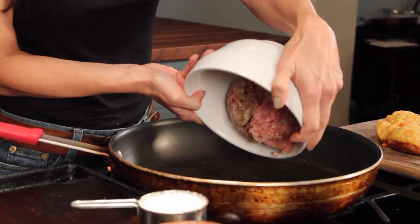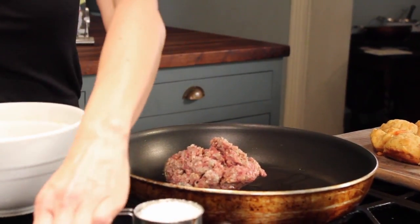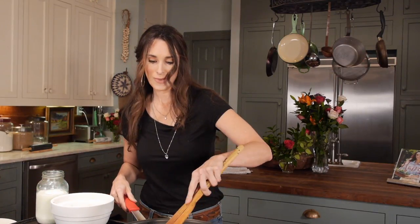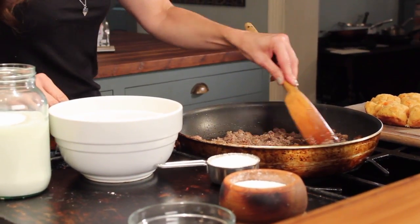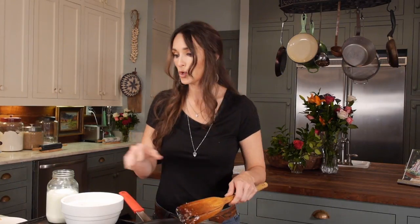Put the wild boar sausage straight into the hot skillet. I love that sound — that means you've done something right. Break up the sausage into little bitty pieces because you want it to get throughout your gravy.